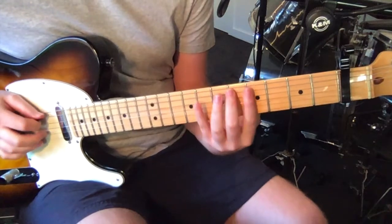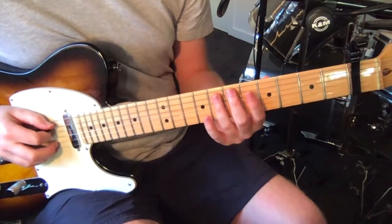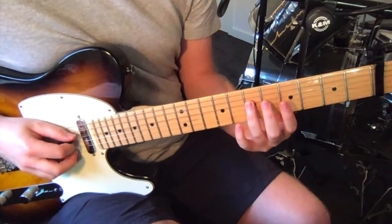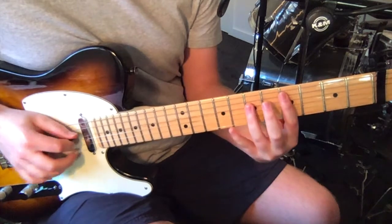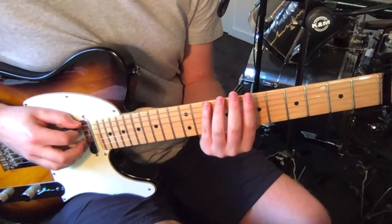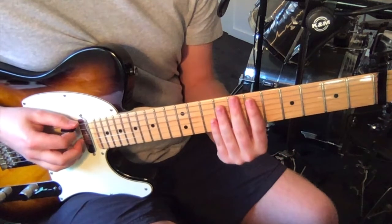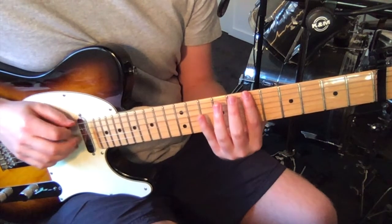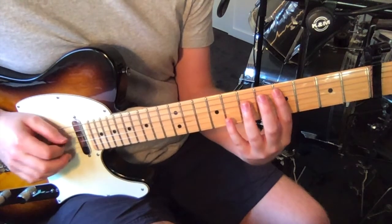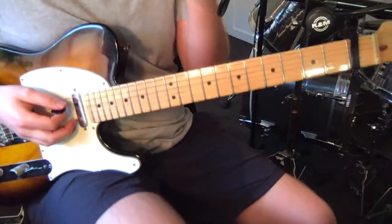Right at the end of the chorus, you hear this riff played. Starting on the fifth string — from the capo again — go seven, five, four. Then sixth fret on the fourth string. Then fourth fret on the fifth again. Then on the sixth string we go nine, seven. Fourth fret on the fifth string. Then we go seven, six, seven, nine on the sixth string. And that's riff number two.